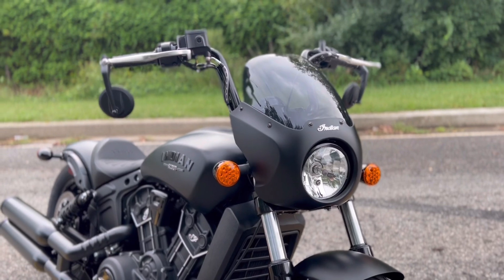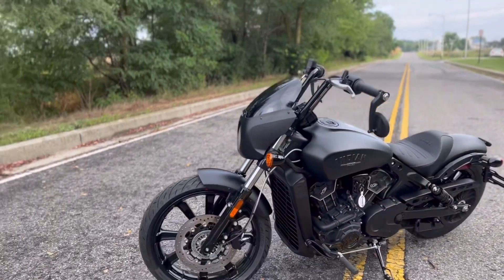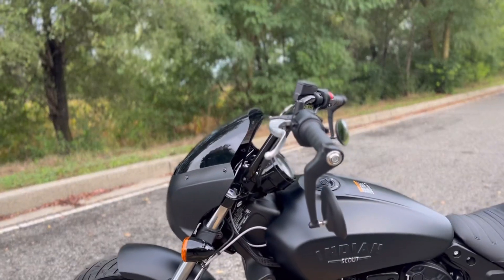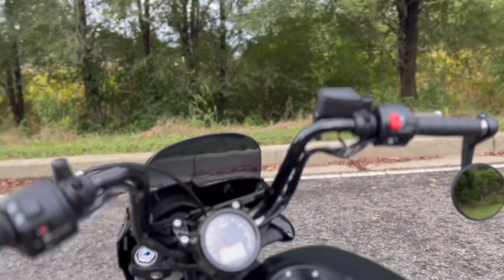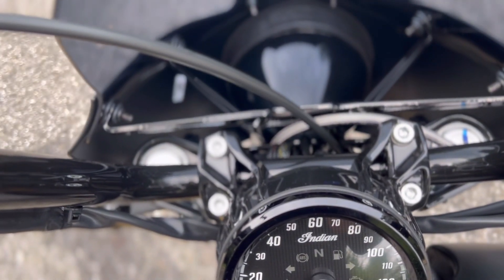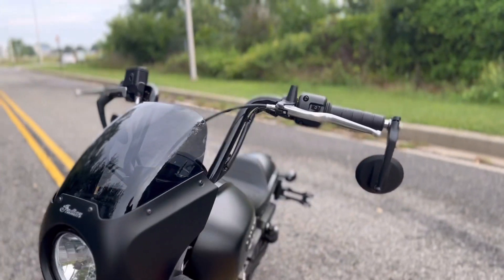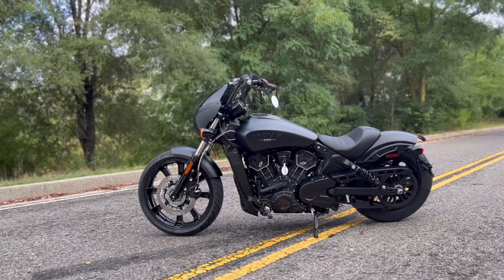Something else that sets the Scout Rogue apart from the rest of the lineup is the quarter fairing. In a world where everybody wants that club style look — that really cool custom club-style Sons of Anarchy type look — this has a little bit of that design factored in with that quarter fairing up front. The bars are rolled back to keep things comfortable. You can pretty much set any kind of bar on this thing that you want and customize it to make it your own. That quarter fairing is awesome — it's a very clean setup, clean design, and it really finishes off the bike and adds to that front end along with that 19-inch front rim.